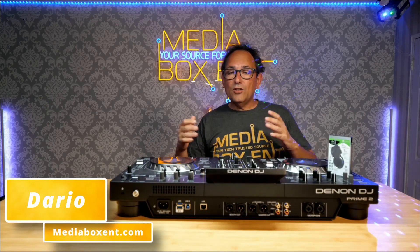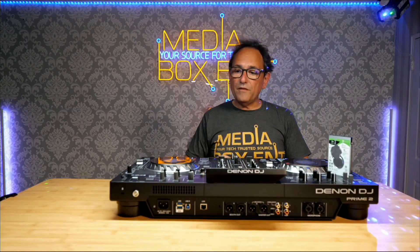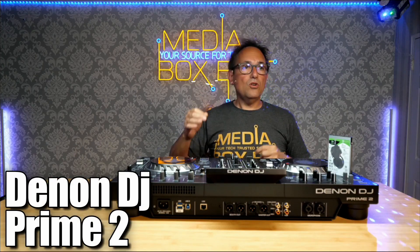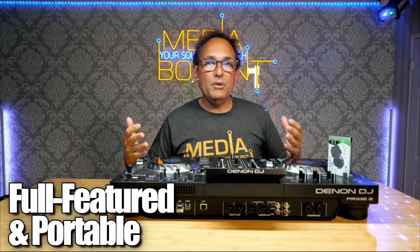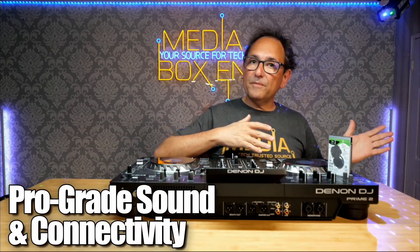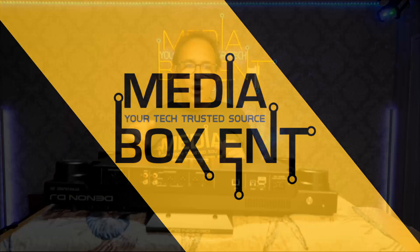Today we're going to learn how to install a hard drive — a 2.5" drive — right into the Prime 2 controller from Denon. If you want to load up a bunch of MP3s and use this standalone without connecting to a computer, you need to install a drive. So today in this video you're going to learn how to install a two terabyte drive right into the Prime 2.